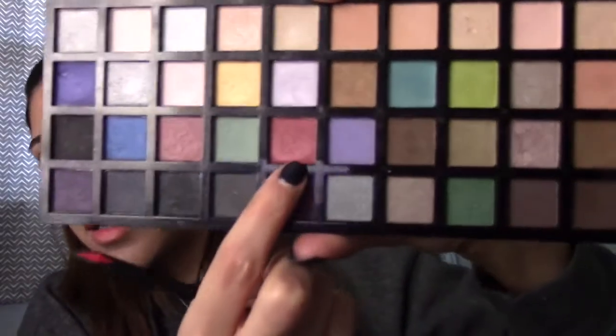Now I'm just going to go back in with the eyeshadow crease brush and blend those two together. Then I'm going to go in with that red color from the Elf palette using a more precision eyeshadow brush.